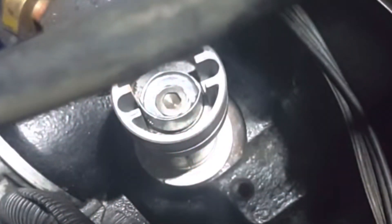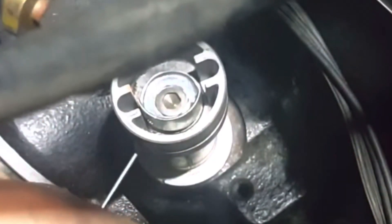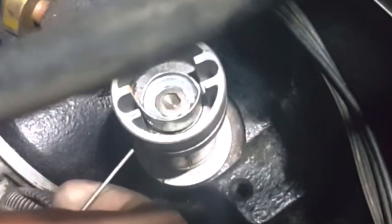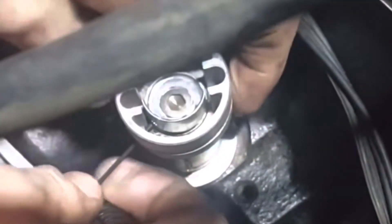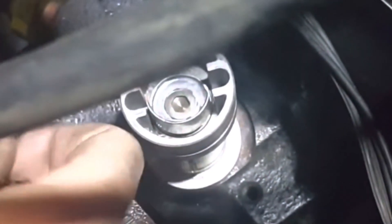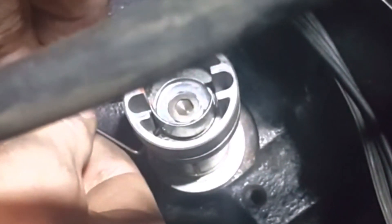What you want to do is find top dead center on the compression stroke. Take your bracket off, or just loosen it up, then use your Allen wrench — the outside of this thing will move left to right. There's a hole on the outside and a hole on the inside. All you've got to do is line those two holes up. Make sure it is on top dead center on the compression stroke. It should slide through to the inside of the hole. Then tighten the bracket back down, put your cap on, and it should fire up.